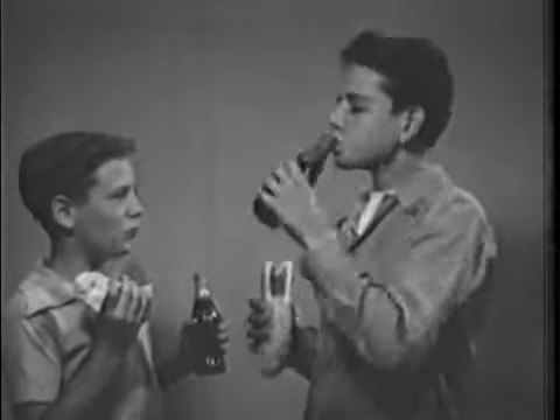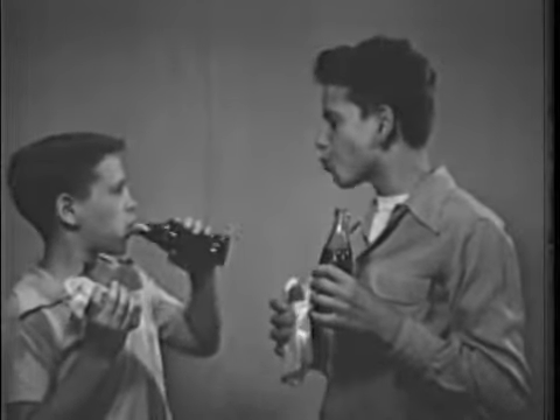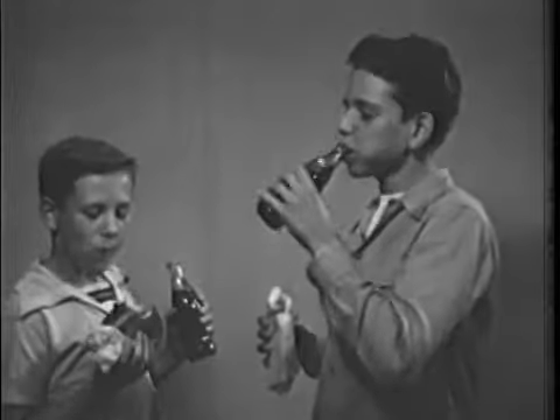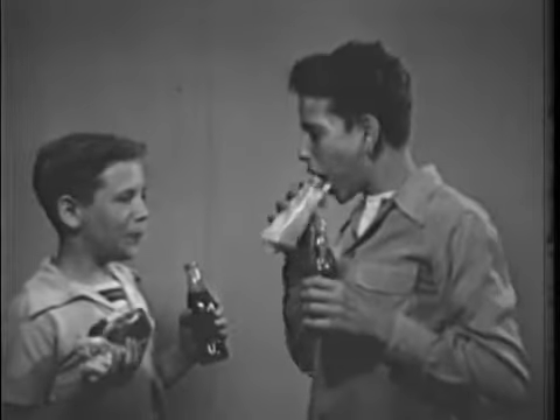The sandwich is practically an American institution. It is a basic essential for lunch boxes, parties, and picnics. As far as these boys are concerned, hamburgers and hot dogs are their idea of a really good meal.